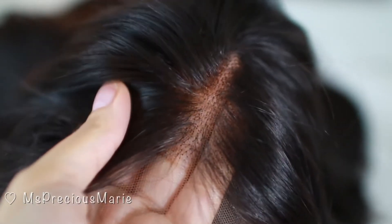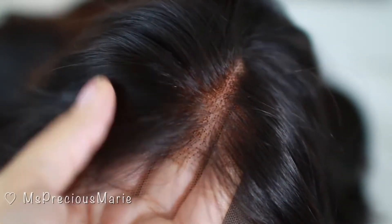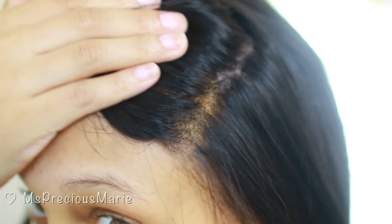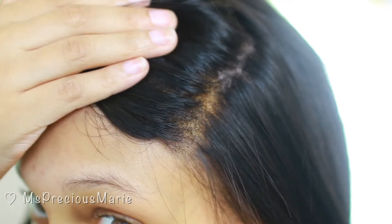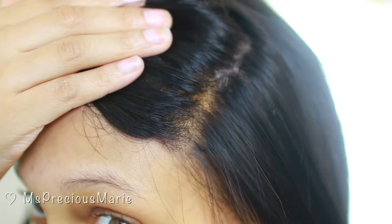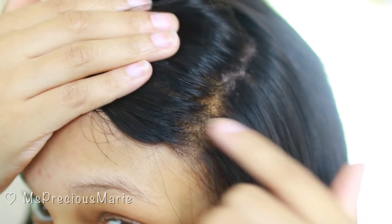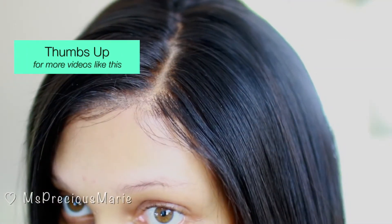This is what people mean when they say the lace looks gritty and not natural like a scalp. This is what we're going to cover up and hide today. As you can see when the wig is applied, you can still see the lace and it does not look natural at all — you can even see the separation from the wig cap. I'm going to show you how to turn it into this right now.